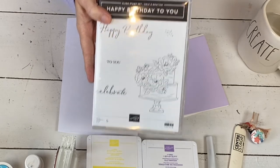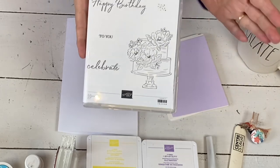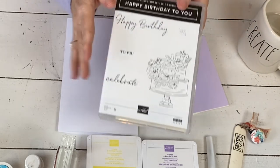I have a couple more sample cards I'm going to make with the stamps and the dies. By the end I'll show you all of the ones I've made with them because they're fabulous.